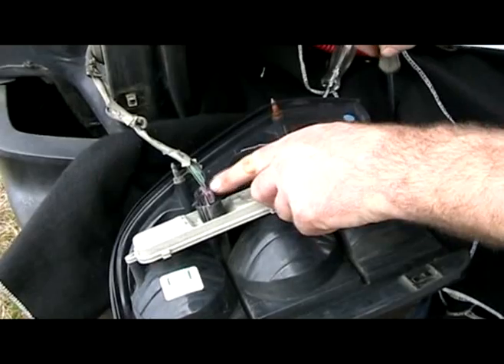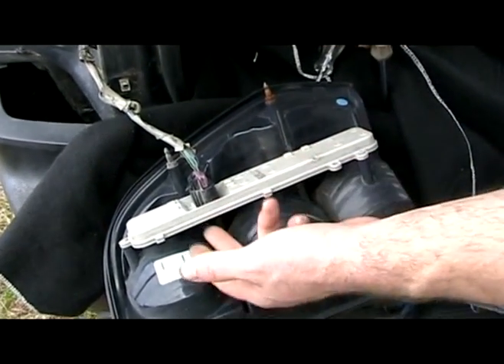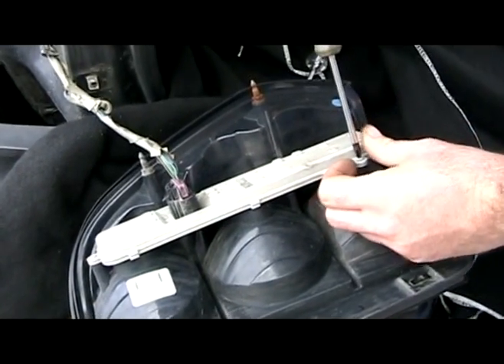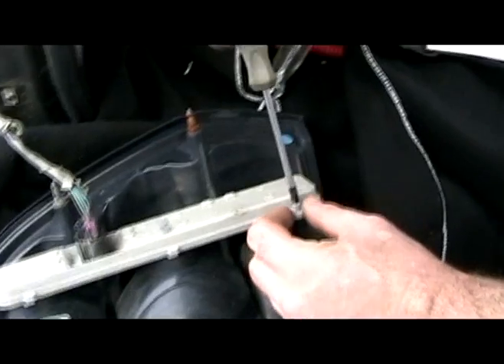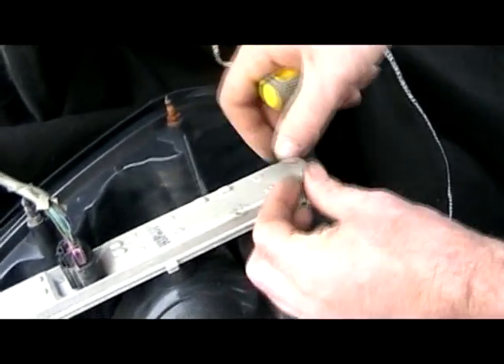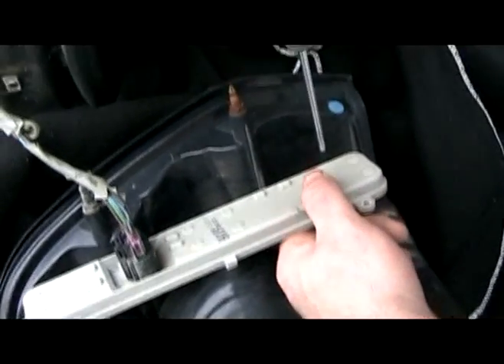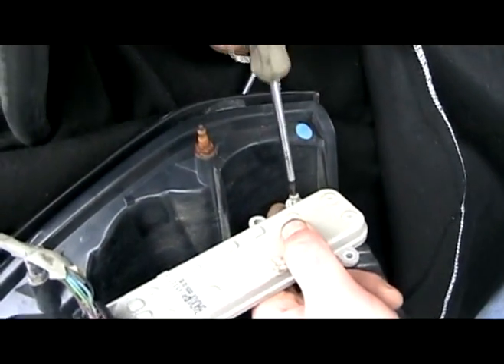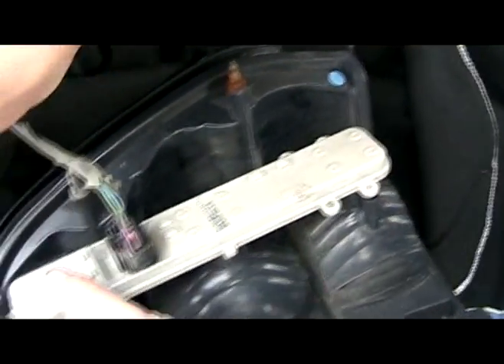So we've tested all the inputs into the circuit board. Now we're going to test the outputs to the bulbs on the other side. This one has number two Phillips screws. I did one in '06 and it had T10 Torx screws - T10 or T15, I forget - so your Trailblazer might be a little bit different.